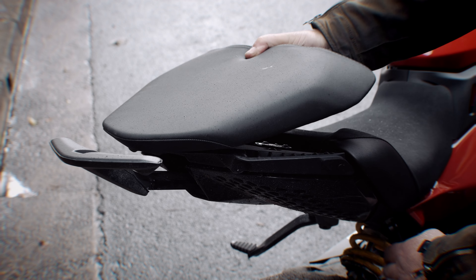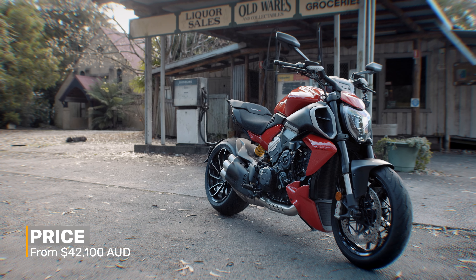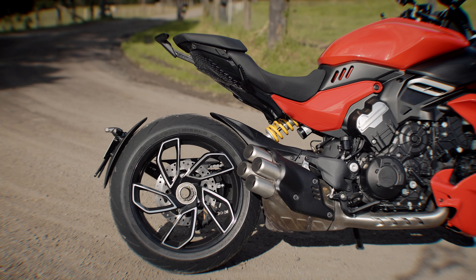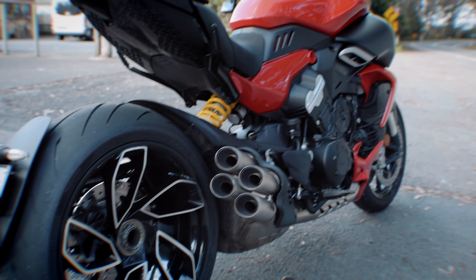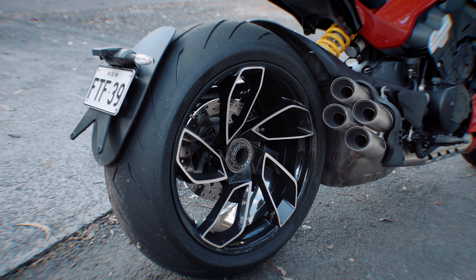If you want to put a pillion on, you have to pop the seat off to pull out the grab handle — unless you leave it out. For a bike in this price range, is that really the best they can do? And the rear guard looks amazing but does nothing in the wet — it just coats the whole back of the bike in water. It looks great, but just don't ride this bike in the wet.